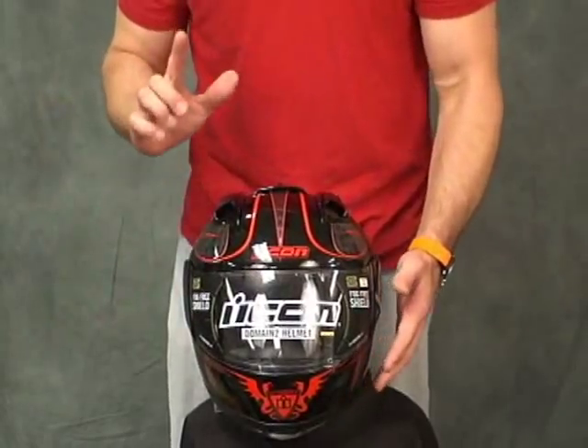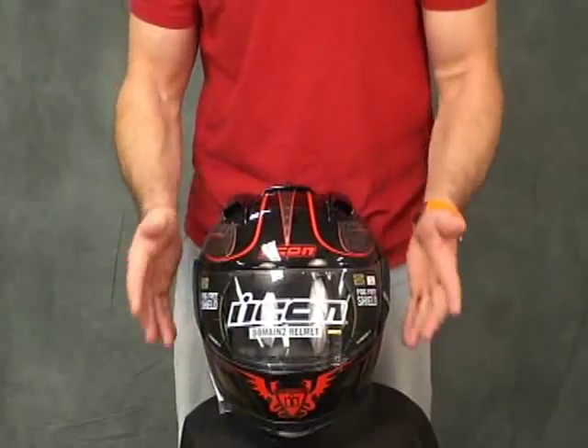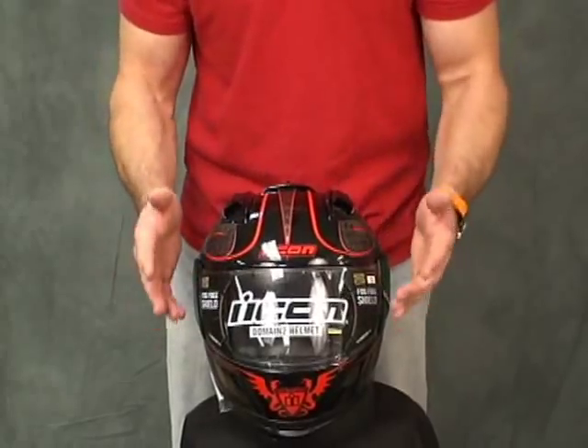Two things I want to cover real quick. One, we put it on the shipping scale. We come in at about 3 pounds 9 ounces. This is a size large that we weighed.